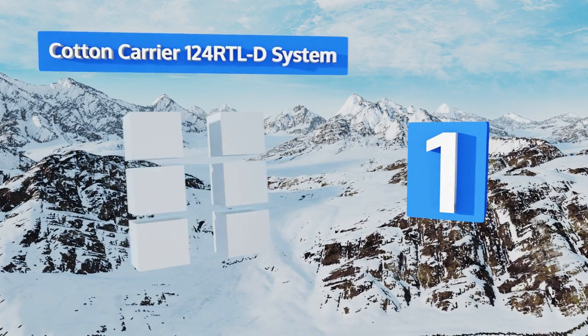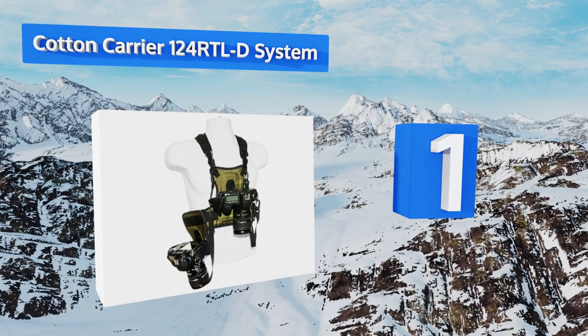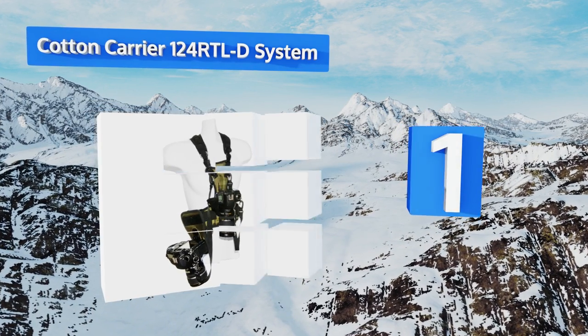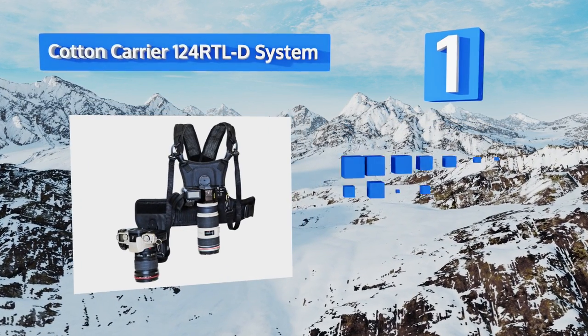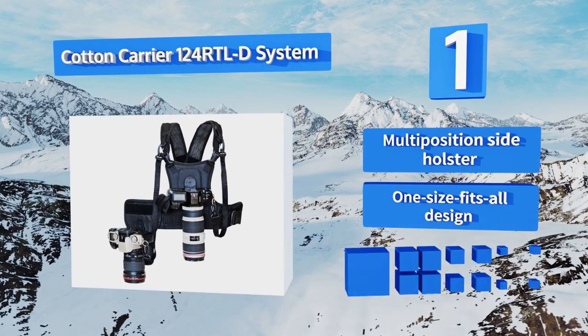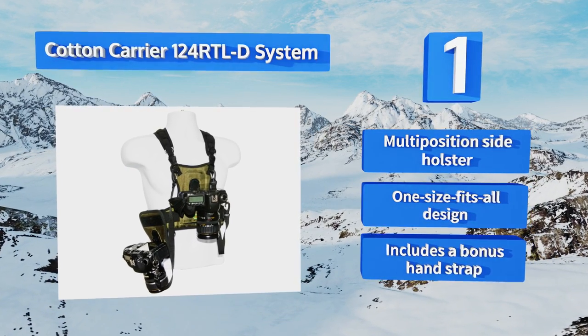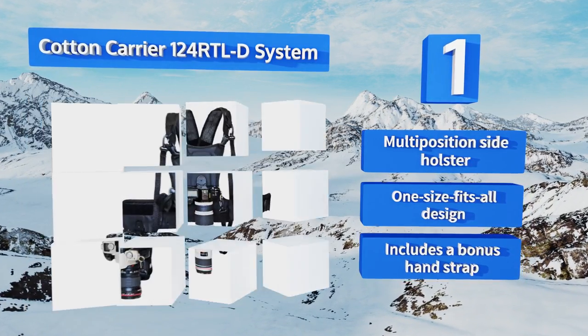Coming in at number one on our list, the Cotton Carrier 124 RTL-D system is an excellent combination of practicality and durability, making two bodies readily accessible whenever you need them. It keeps the weight of your gear more on your hips than your shoulders. It comes with a multi-position side holster in a one-size-fits-all design and includes a bonus hand strap.